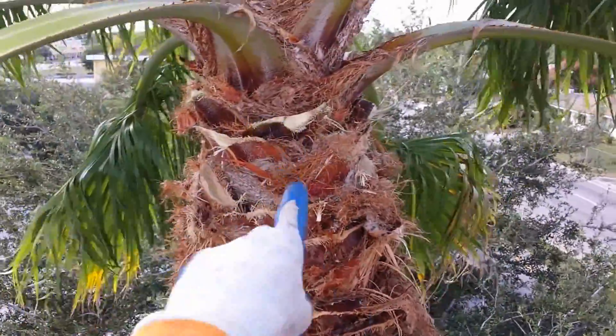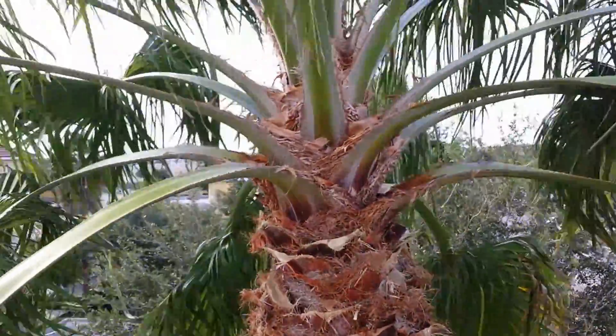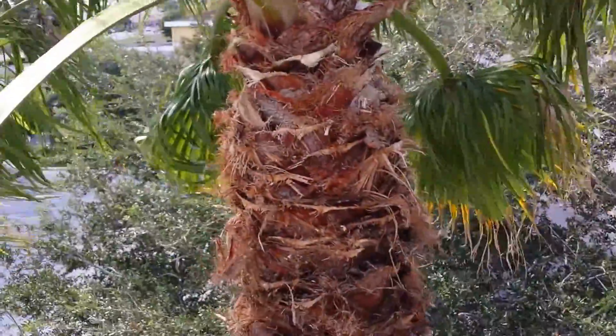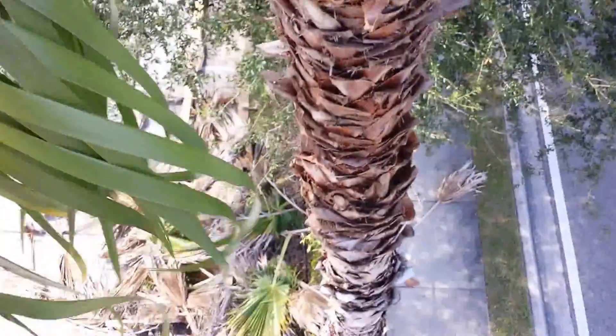I took some off to appease the customer, but we have such a healthy palm there's no reason to take off any more. Don't let someone over-prune your palms. Obviously, if you have a structure or something in the way that needs clearance, it's a different story. Normally, people just plant palms too close to stuff — wrong plant in the wrong place. Do what's best for your plants; they add value to your property. If this thing gets sick and gets a disease, it's going to attract bugs and you'll have a whole new mess on your hands.